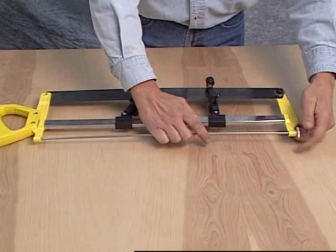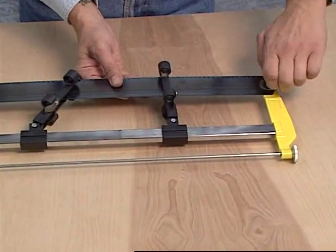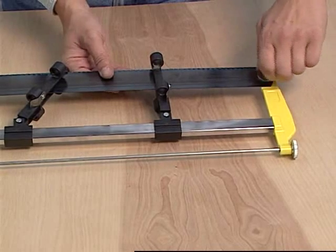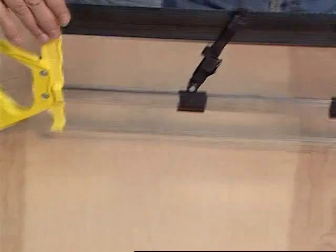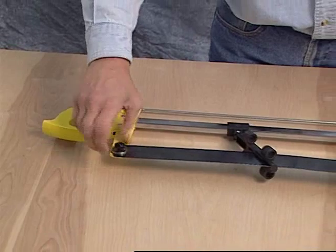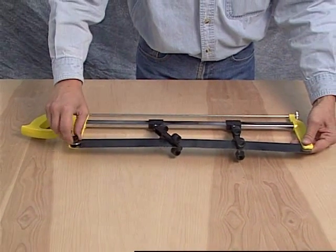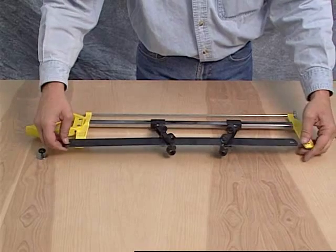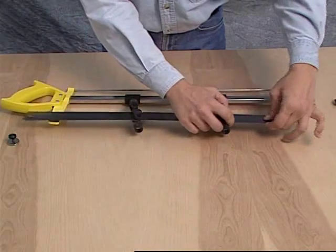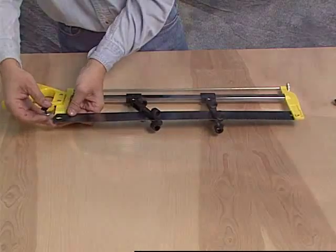When it's time to replace the blade in your saw, it's easy. Simply loosen the blade tension knob and unscrew the thumb knob and mounting plate from each end of the saw. The blade can now be removed from the saw. Finally, reassemble with a new blade, making sure that the blade's teeth are facing away from the handle.